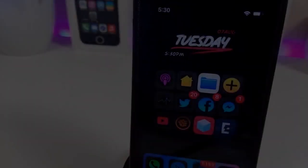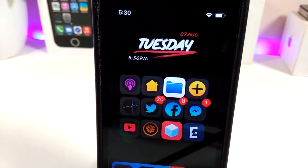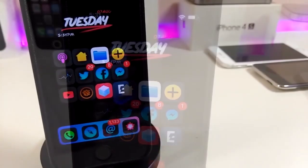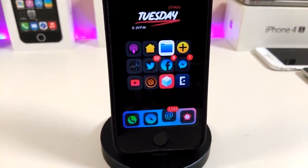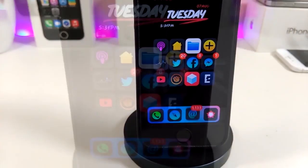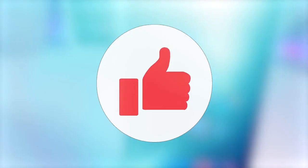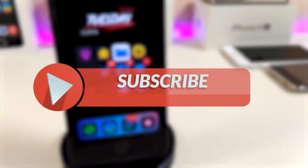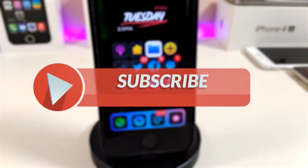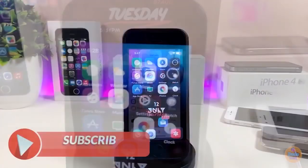Hey, what's up YouTube and welcome back to another Cydia tweaks video. We received a new jailbreak — I'm talking about the Unc0ver and the Chimera jailbreak, starting from iOS 11 up to 12.4. Let me share with you guys some tweaks for that new jailbreak. Before I start today's video, give the video a big thumbs up, make sure to subscribe, and hit that notification bell so you'll be notified whenever I release a new video.